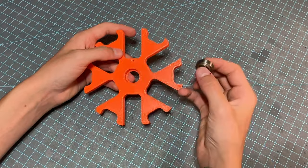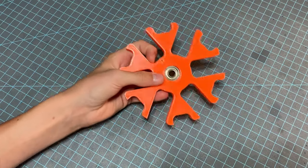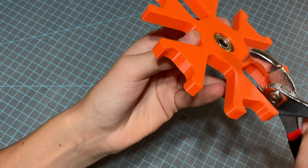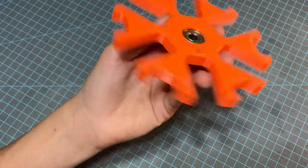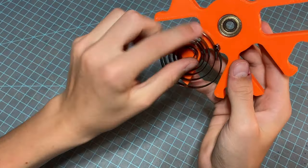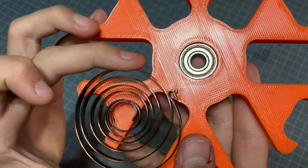Once you have all the parts printed and the hardware gathered, you can start assembly by placing a 608 bearing into the center hole of the main follower — ensure it fits snugly and is fully pressed in. Place the 2x10mm pin into the hole on the main follower; superglue is suggested to hold the pin in, but friction alone works fine. Place the other end of the pin into the center of the outer end of the clock spring, flatten the end around the pin, then remove the pin from the spring.